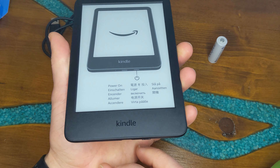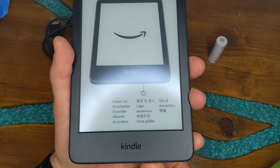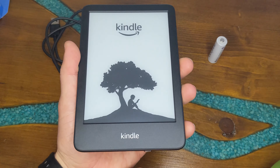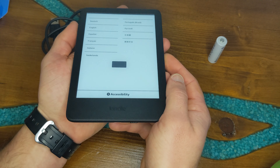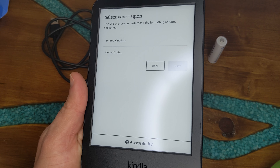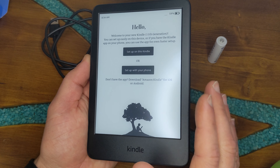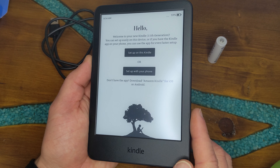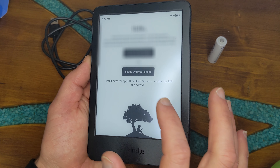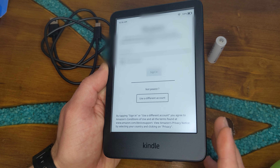Let's power it on. This is the screen it comes with — it shows you where the power button is. Now we can choose our language, choose English, hit next, select your region, and hit next. It's going through the initial setup. We can set it up on the Kindle or using our phone — we're going to set it up on the Kindle to walk you through the process.